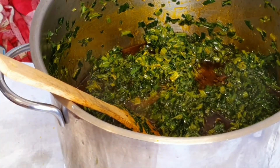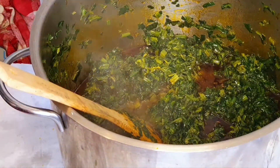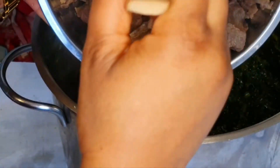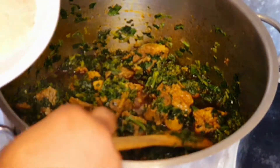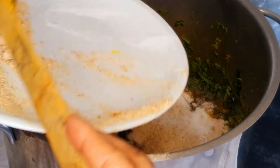Now that it has fried a bit, I will now put in my beef so it will season properly with the waterleaf. I love my soup very very rich and I know my husband loves it too. Now we are going ahead to add our crayfish, salt, and the seasoning cube.